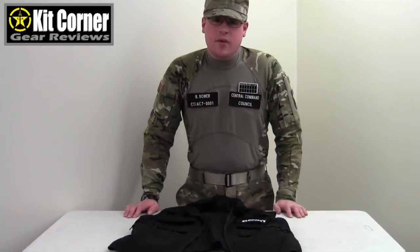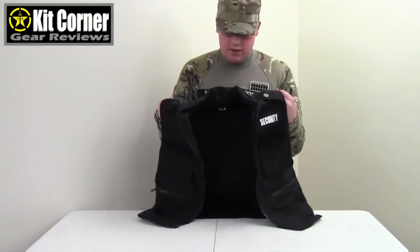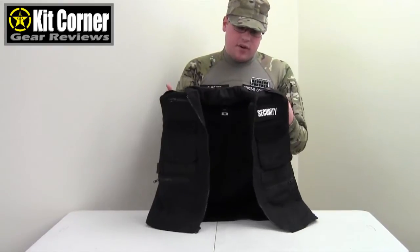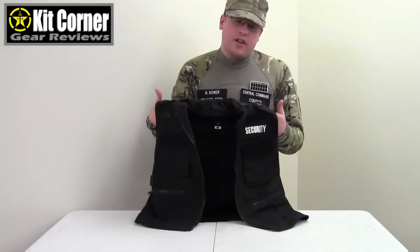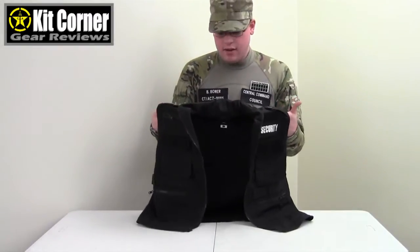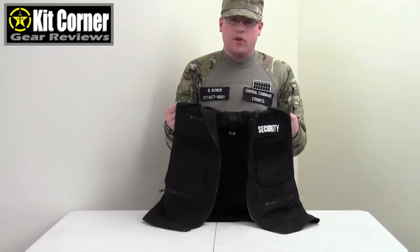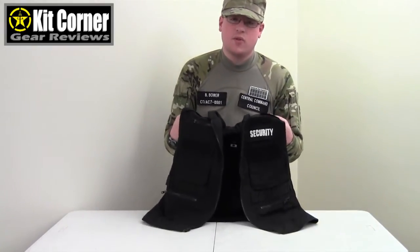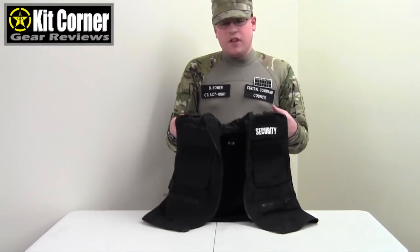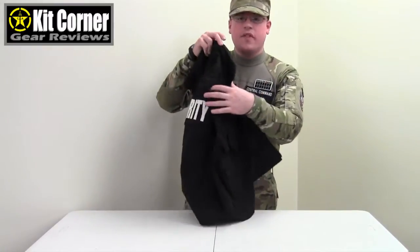Welcome to this episode of Kit Corner. Today I'm going to be talking about the Rothko Security Ranger Vest. These vests are great for security details or if you have a private security organization and you want a nice vest with lots of features for your security detail. Our organization uses these for our Civil Patrol Volunteer Security Force and we found that they really work well. So we'll start going over some of the best features.